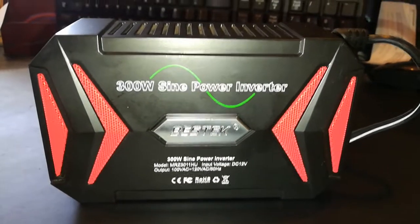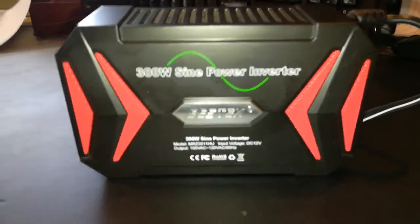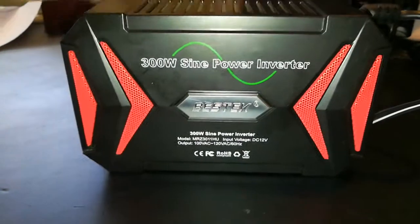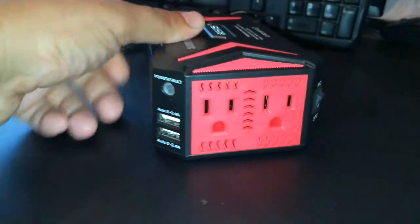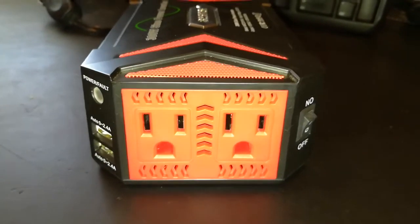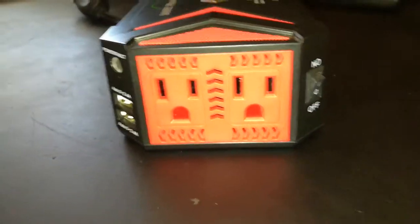Welcome YouTube, this is my video and review of the sine wave inverter from Bestech. This is a 300 watt inverter. I have this just in case the power goes out. I live out in the country and sometimes the power goes out quite frequently, and at least I like to have the lights on. Anyway, here it is.